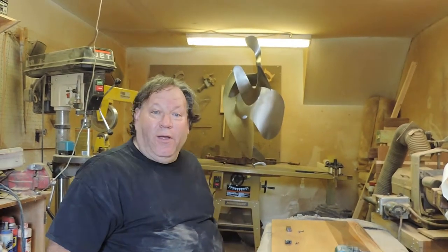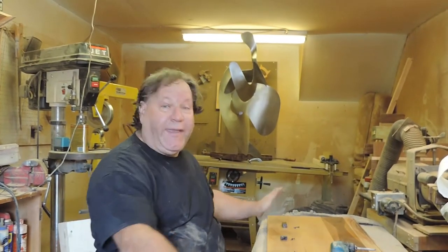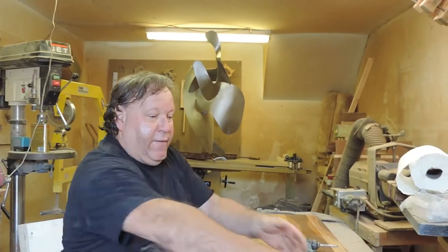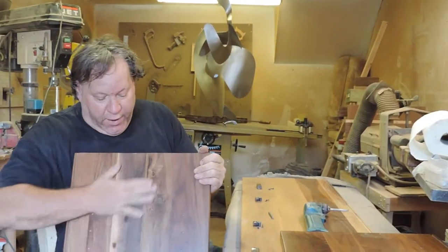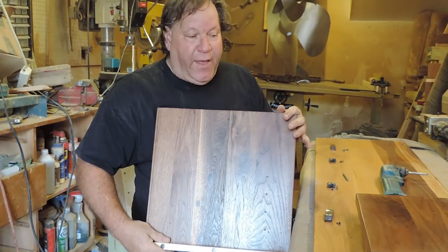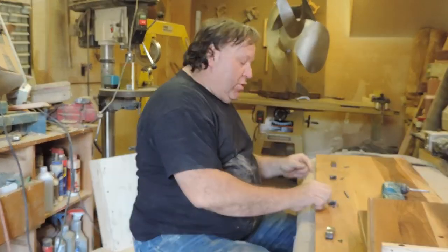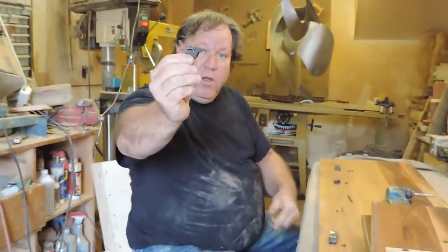Last time we did this video I was sculpting the drawer fronts. Now I got all the case all done. I have a finish on it, but it'll be a lot easier having the finish while it's apart than together. The first thing I'm going to do is install the hardware.